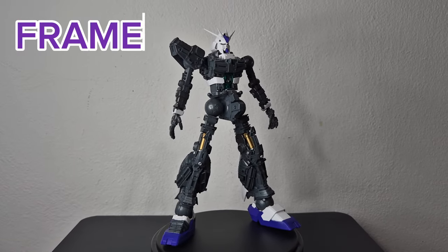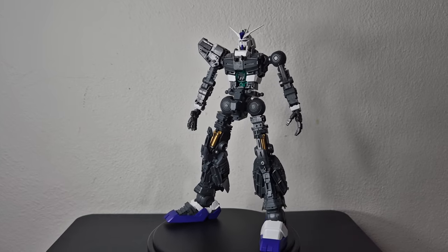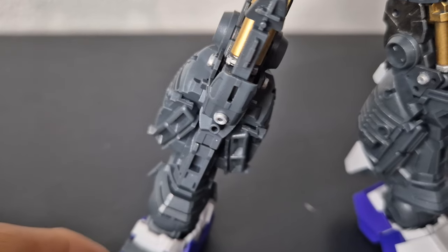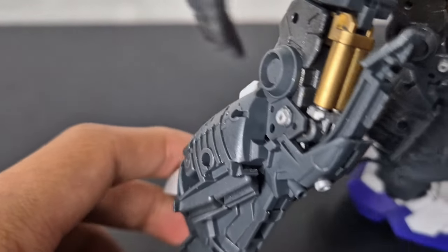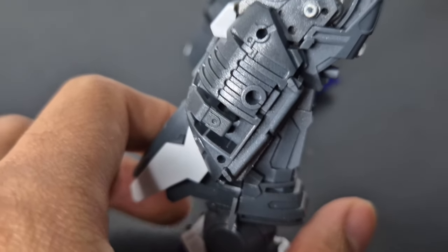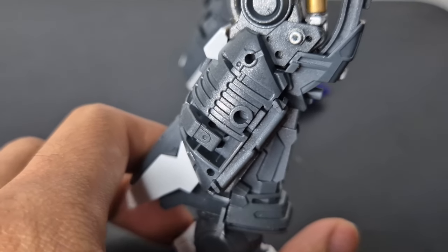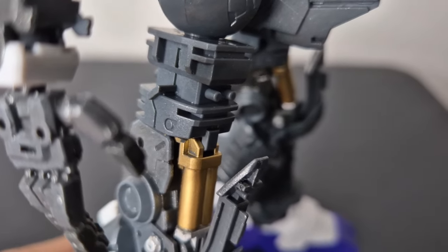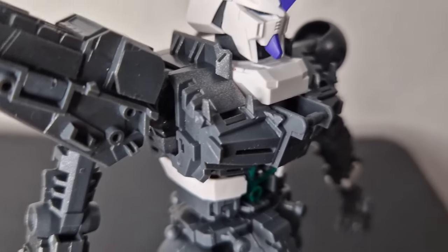Talking about this kit's frame, there's really not much detail on it except for those pistons on the knees. It does look a lot like the Master Grade Hainu Gundam Verkaz frame, except that there's none of that cycle frame gimmicks on here. But you can still see the resemblance and the leftovers from the designs of it.